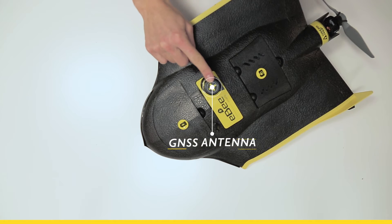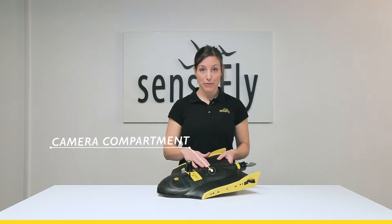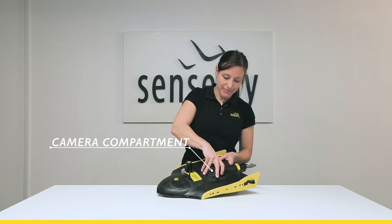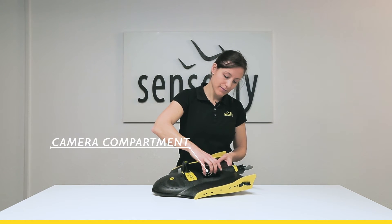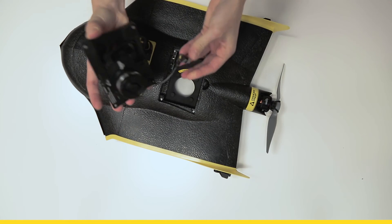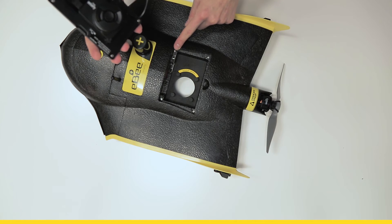Just behind we have the GNSS antenna for centimeter accuracy. Here you find the camera compartment with the Soda camera. It will be already connected. Here this is the camera connector and just next to it the connector to the autopilot.